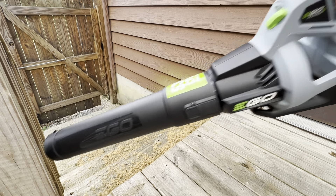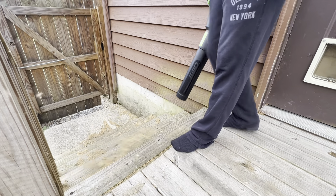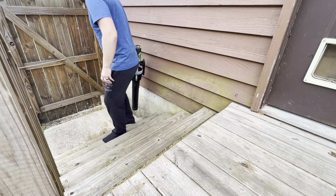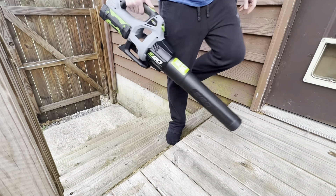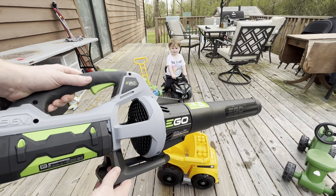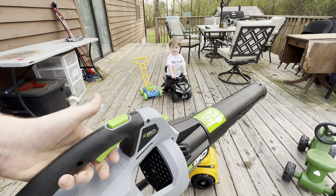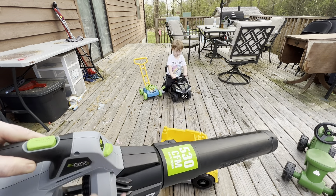All right, here's the EGO 530. The biggest difference is the amount of speed — you can get this job done twice as fast with the EGO than you can with the Black and Decker, especially when you pull the throttle, hit the turbo, and open the airway all the way for maximum power.